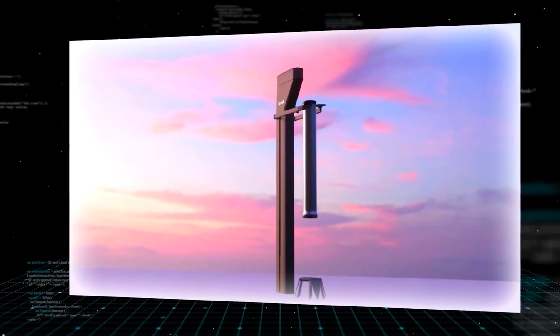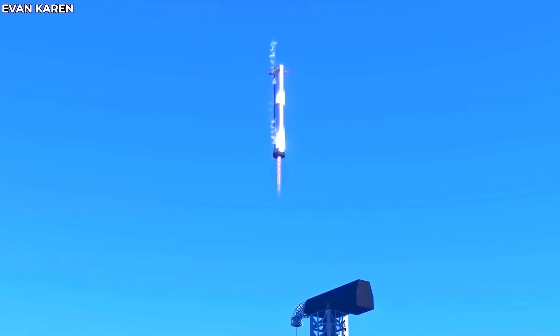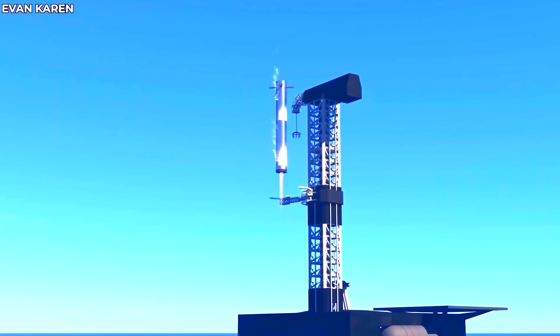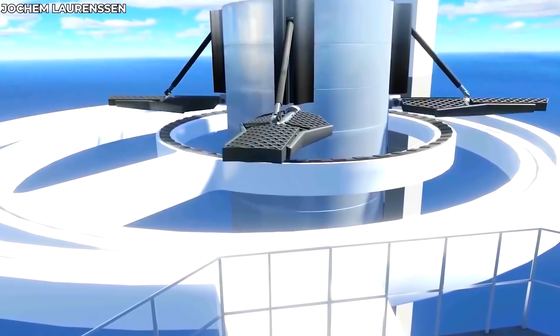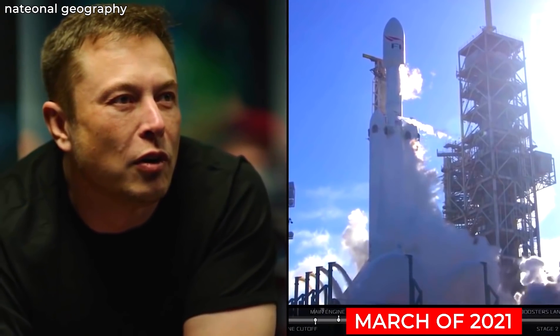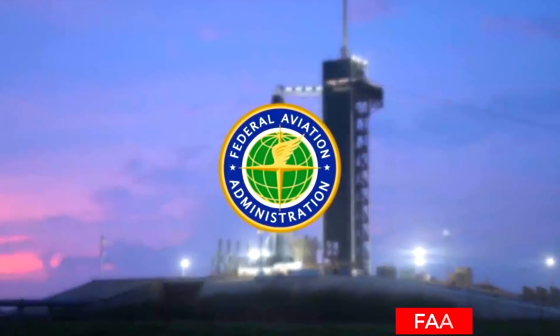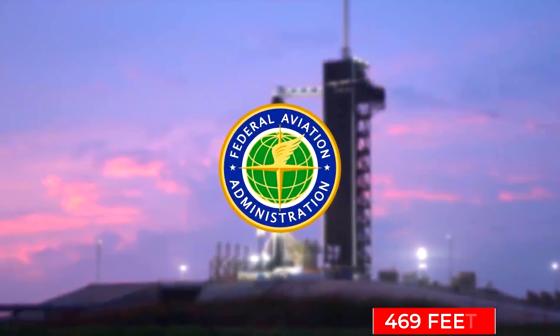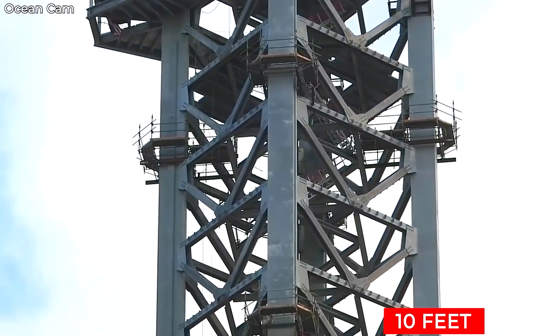This is the problem that Mechazilla aims to solve. SpaceX predicts they can increase their Starship's turnaround tremendously if they use the catching mechanism instead of using landing legs. The first everyone heard about Elon's plan for a massive launch tower came back in March of 2021. This was when SpaceX filed for permission from the FAA to build a 469-foot-tall steel truss structure with a 10-foot-long lightning arm.